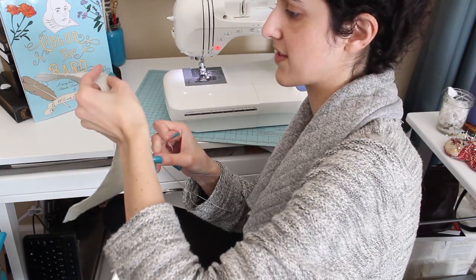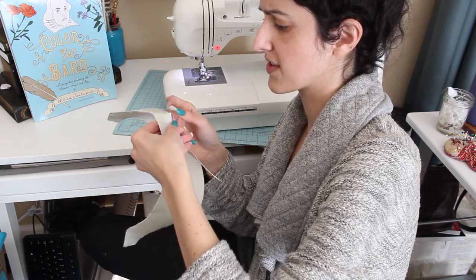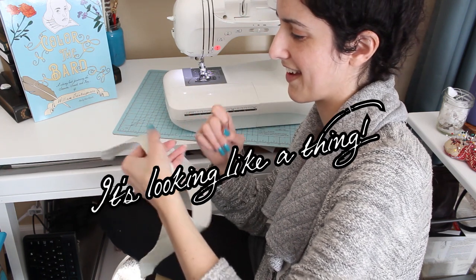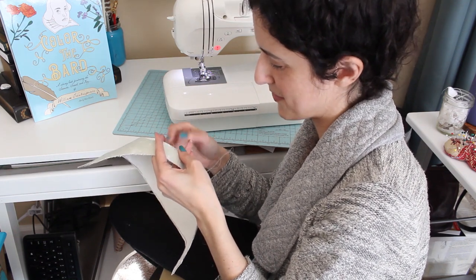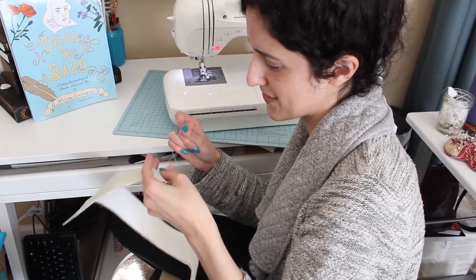I feel like that's my journey with every sewing project — I'm not sure if I'm doing this correctly and it usually looks like a hot mess until the very last moment, and then it's like, oh, it's starting to come together, it's looking like a thing. Of course, when you make your own stuff you know intimately every flaw with it, which sometimes makes it better and sometimes makes it worse, depending on whether you can fix the flaw or find a good enough solution to make do.